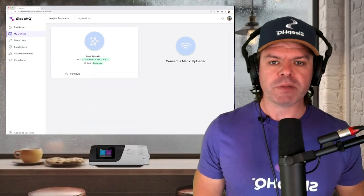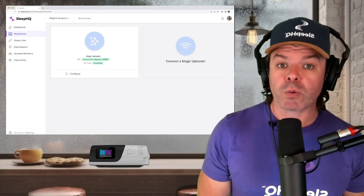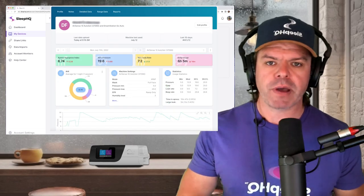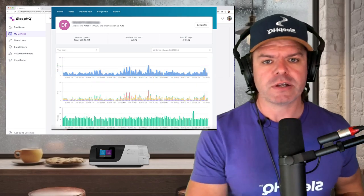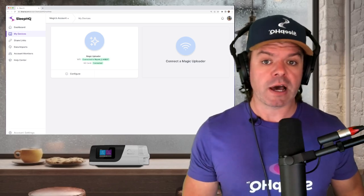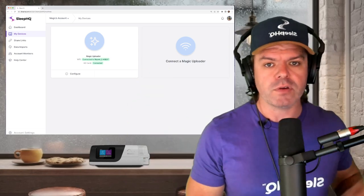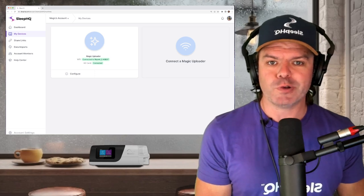And just quickly, for the industry professionals that might be watching — perhaps you own a DME clinic, or a CPAP clinic, or you're a physician — we're currently working on an enterprise version of Sleep HQ that enables your patients to upload their data from home up to Sleep HQ. It's got features that enable you to manage lots of patients at a time: notes, custom reports, and a whole bunch of stuff. You can also export data out of Sleep HQ directly into any other platform you like — perhaps you've got AirView and you want to get your data from Sleep HQ to AirView. If you're interested, hit us up at support@sleephq.com.